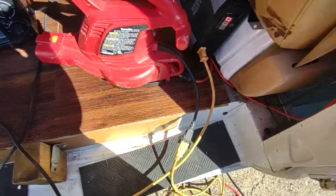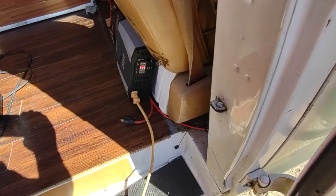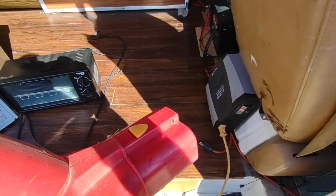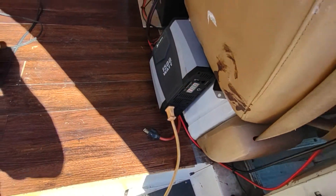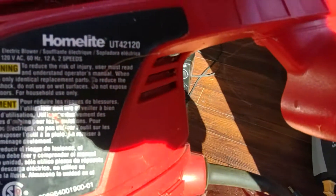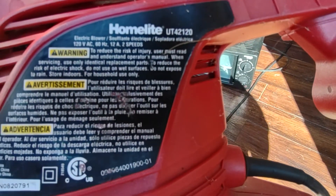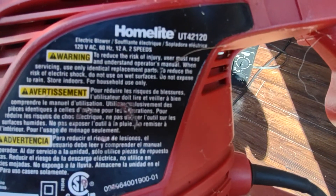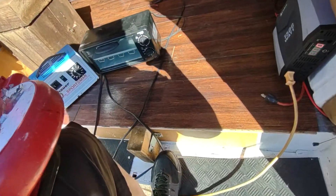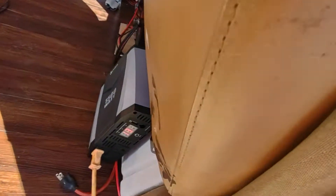Okay, this is going to be part two. I got an extension cord. Let's see what a 1500-watt power inverter can handle. This is a 120-volt AC, 12-amp, 220-mile-an-hour leaf blower. I doubt it's going to handle it.